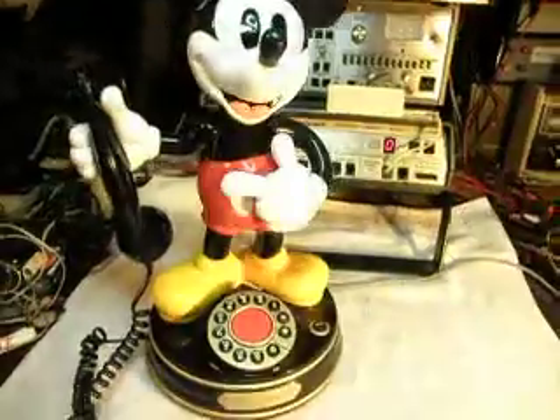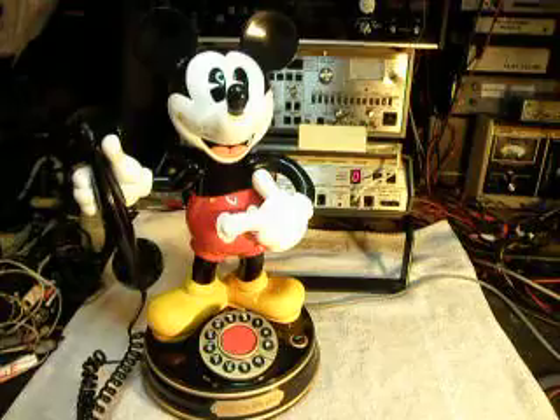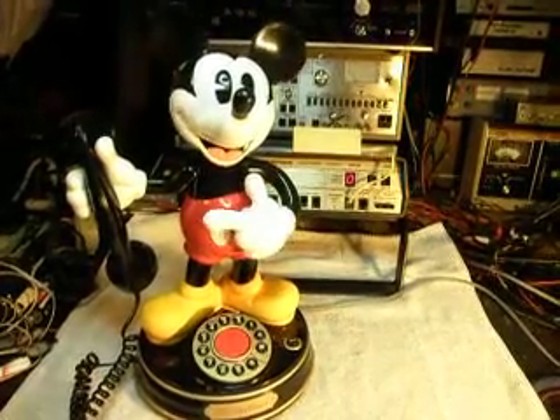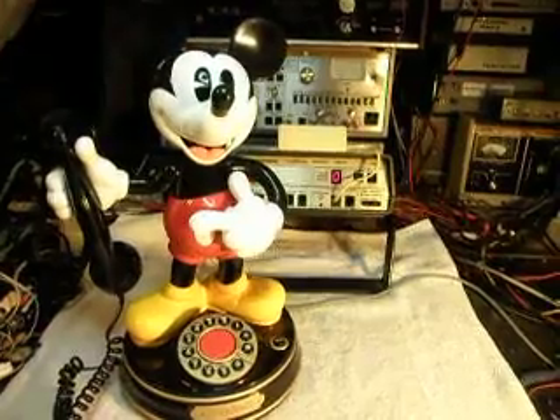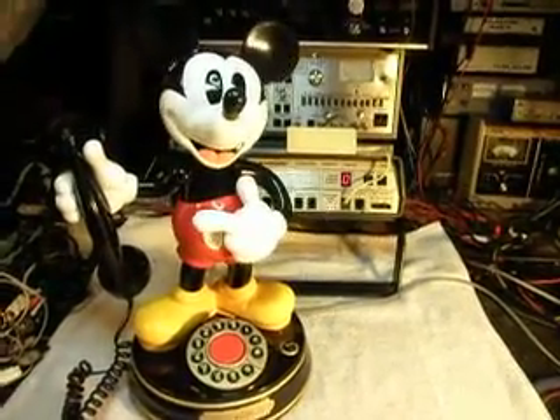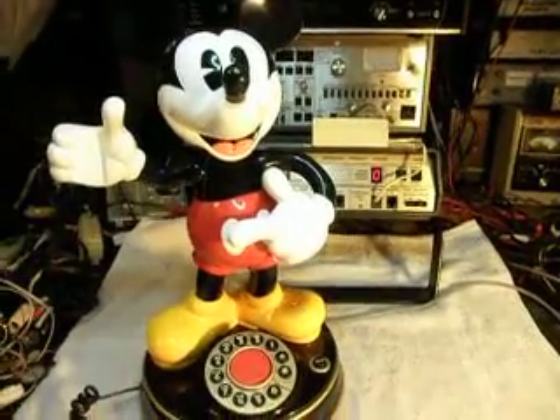I'm going to go ahead and ring the phone. Oh boy, a phone call. I'll let that go a time or two. Oh boy, I wonder who it could be. It's for you. I'll go ahead and answer it. It should have dial tone.